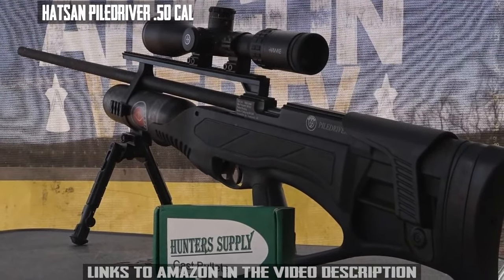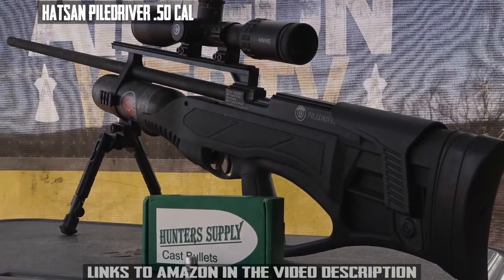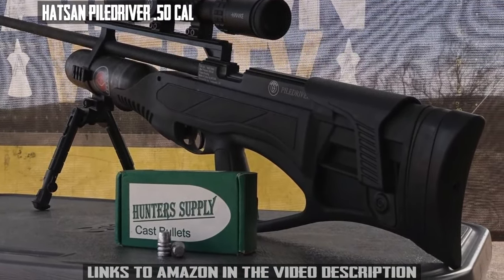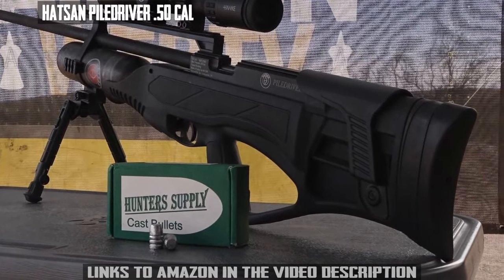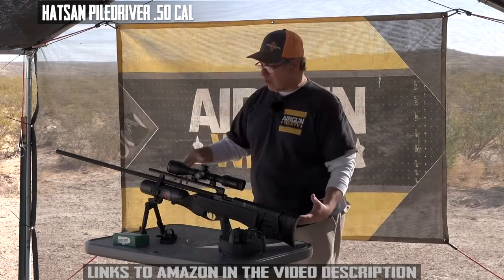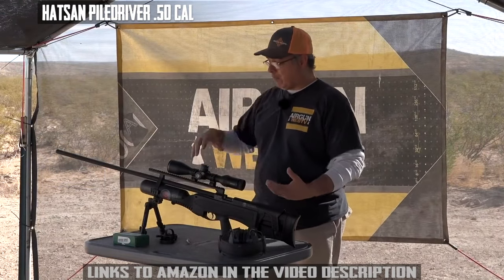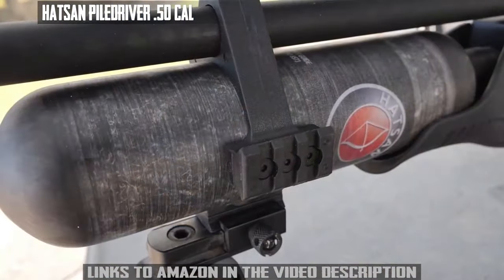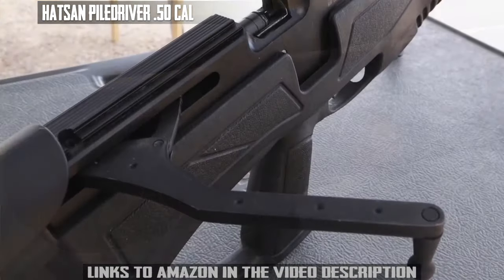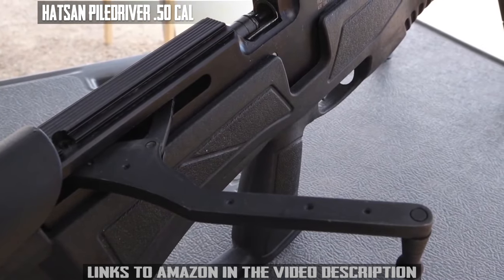Just recently we were talking 600, 650 was the biggest number — now we're talking 800. The way Hotsan is trying to get that power, they've got a carbon fiber bottle at 300 bar, so we're talking about 4,350 PSI. That's a lot of pressure. And we've got a single-shot action.